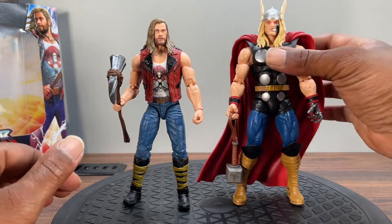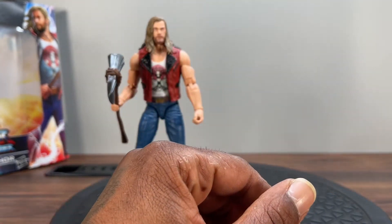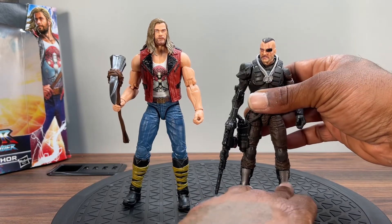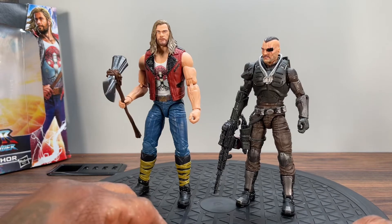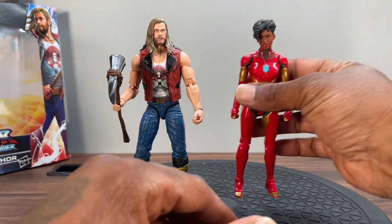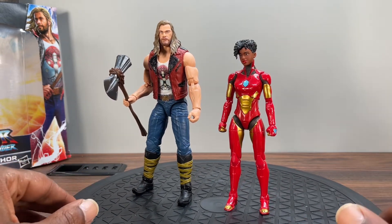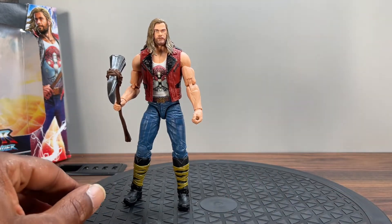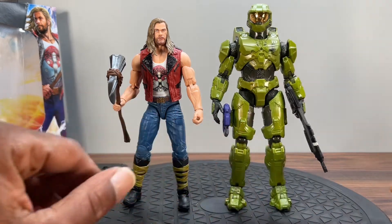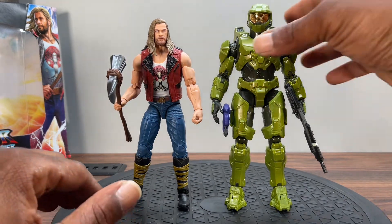I wish they showed the same love on the comic book stuff — these just came out and we've still got pins. Can't have a comparison without my boy Major Blood from GI Joe — he towers over Major Blood, same company different lines. Let's get Riri — of course he towers over her. And let's do Halo Master Chief — of course Master Chief towers over him as he should.